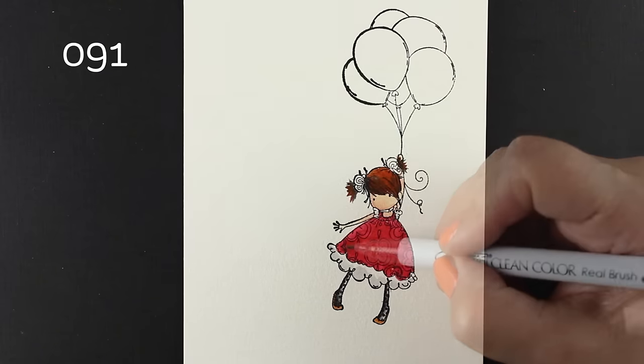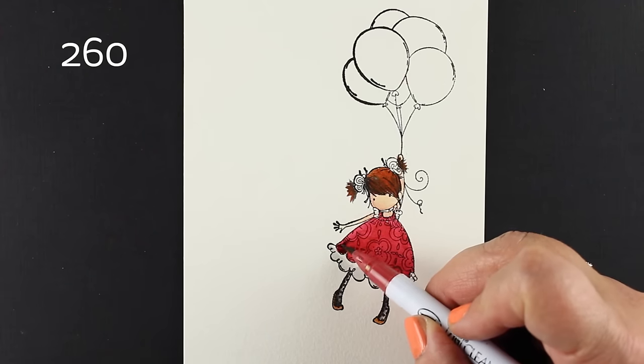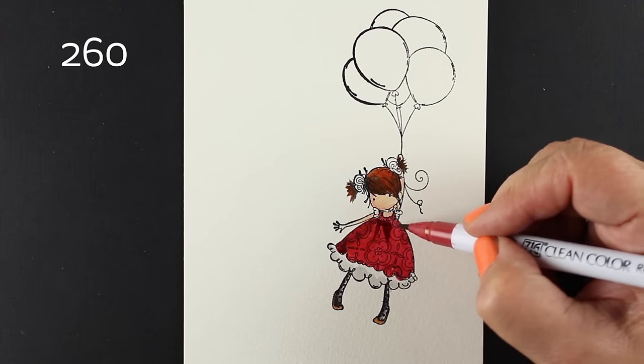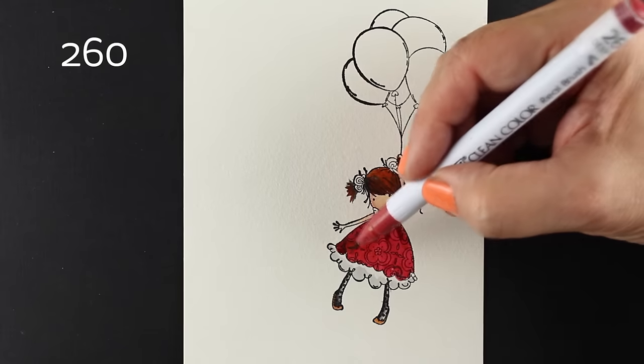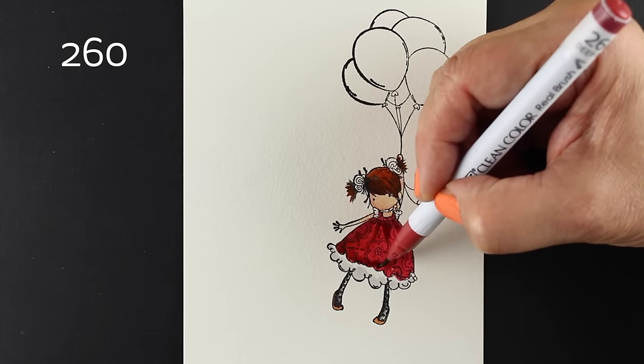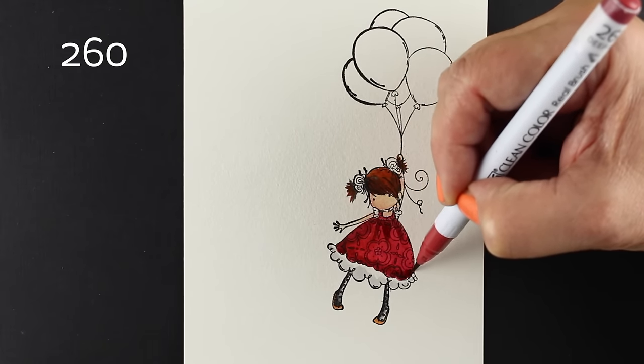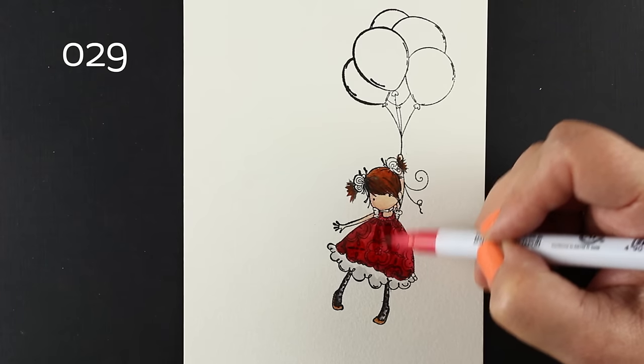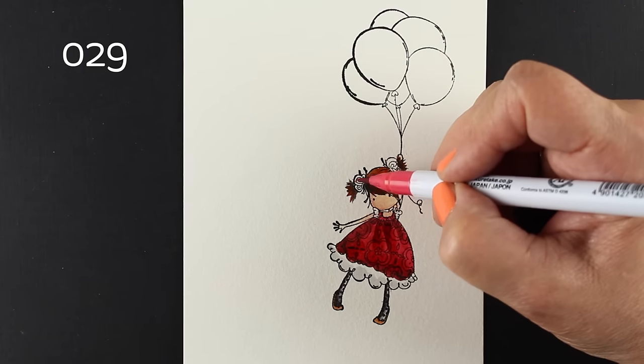I'm going to add a few little details here. This is where I'm going to add the shading, so I'll put a dark red underneath the shadowed areas — this is where the light will not be shining as directly — and then blend it out with the lighter color again. Just go over the top of it, and the colors blend very nicely.